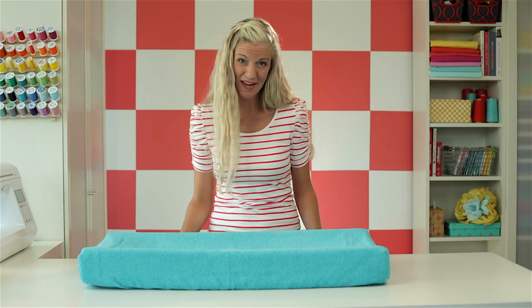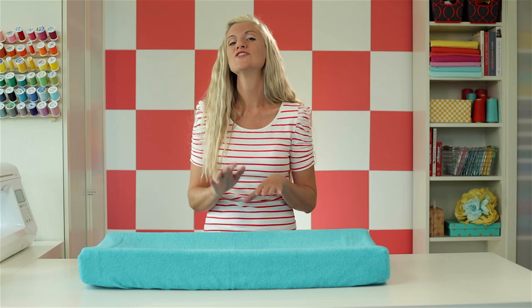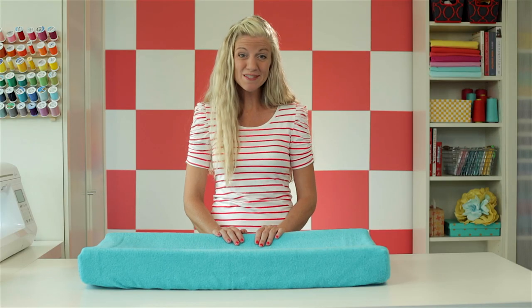It never really dawned on me to make my own changing pad cover until we redecorated my daughter's room. I was tired of the boring old white one, and I'd seen so many cute towels at the store that I thought, why not make a cover from the towels? So that's what I did. And guess what? It took about 15 minutes.